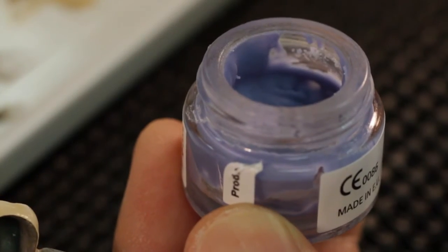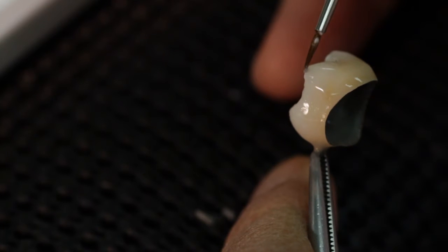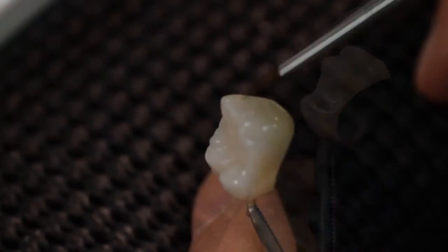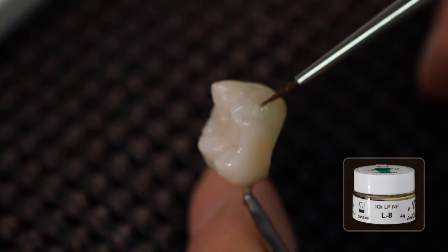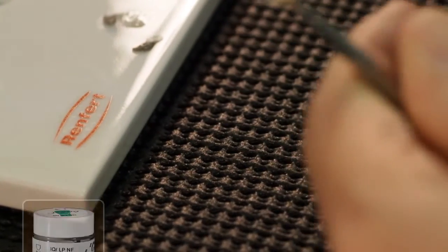Two bluish effect Lustre Paste NF — L5 light blue and L6 dark blue — provide a bluish opalescent appearance in the incisal area. Greenish effect Lustre Paste NF L8 olive, for a greenish effect, can be mixed with all Lustre Paste NF. In order to achieve an even higher transparency, the two grayish effect Lustre Paste NF L3 or L4 can be used as well.